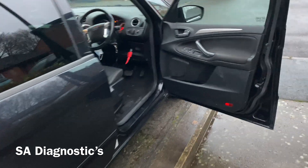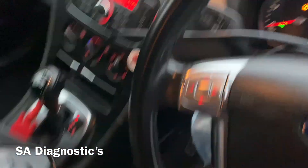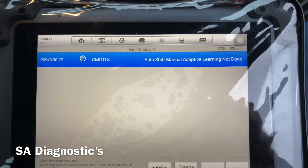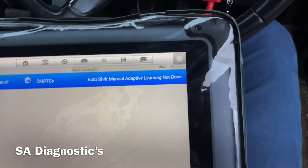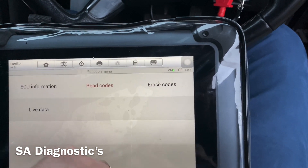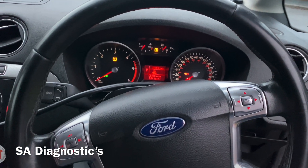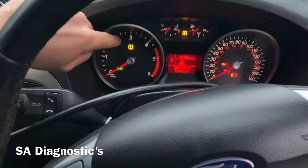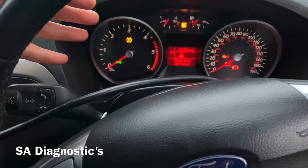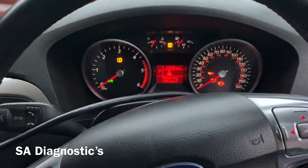The gearbox has been changed — Mr Gearbox in Sheffield has done everything as far as I know. However, they have not coded it in, as you can see. What seems to happen in this car is when it drives from first gear it revs all the way up to three and four and then it changes, but when it does it gives it a nice shake. Second and third is more or less similar.